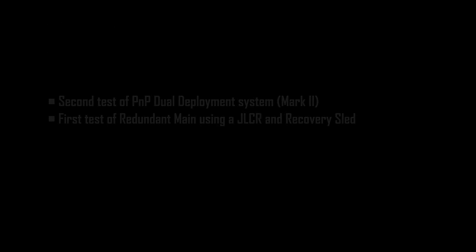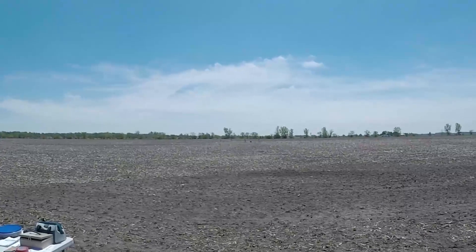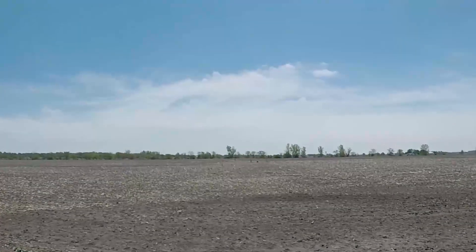It's 800 feet with the backup at 600. So this is going to be good. We're on pad B1. Range is clear, sky is clear. Good luck, Alan, and thanks for coming up to fly with us. Thank you, sir.